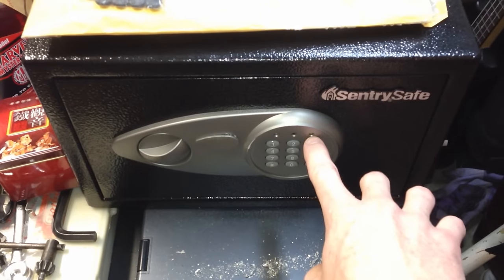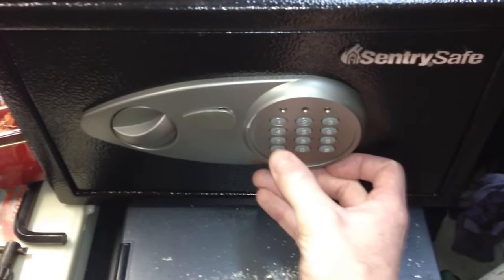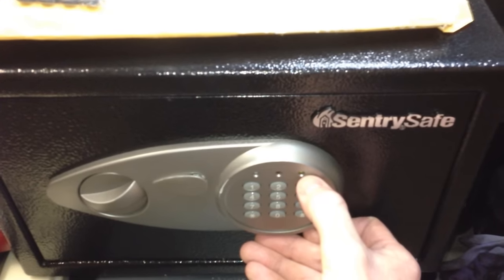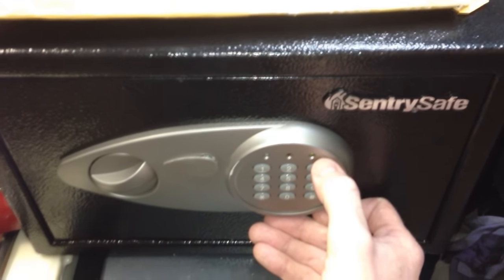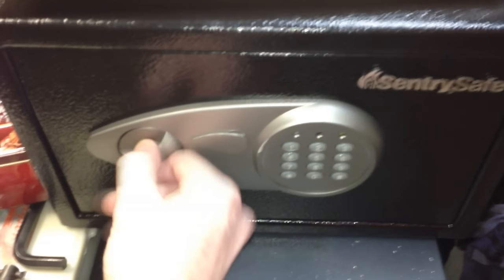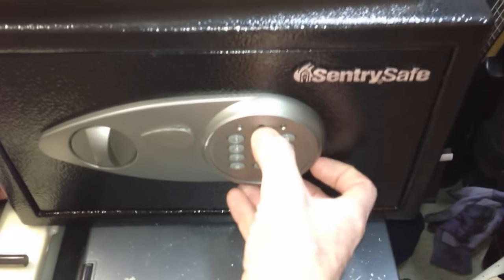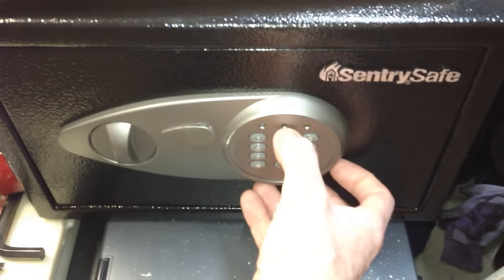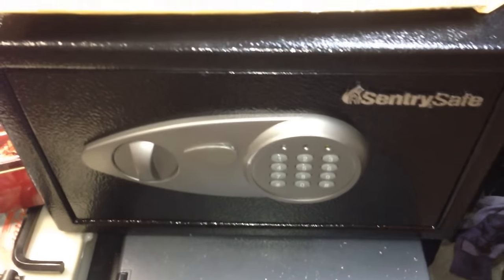If the default code does not work, it's going to light up yellow. Let me try the default one — I've already reprogrammed it. 17500 pound. It's going to light up yellow right here, which means no go — you're not going to be able to get into it. The red button means you need to recharge the batteries. Green, after you put in the code, means it's okay and it opens right up.